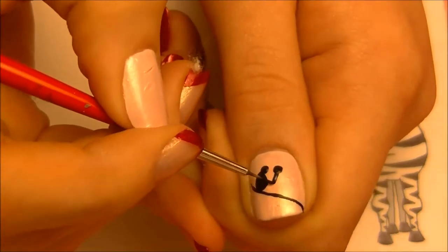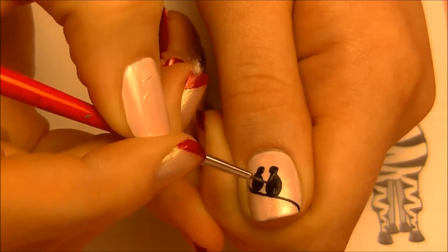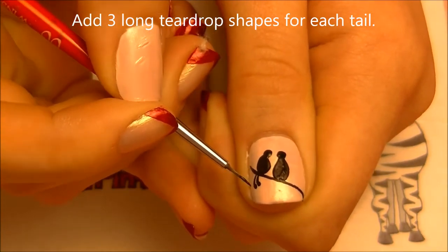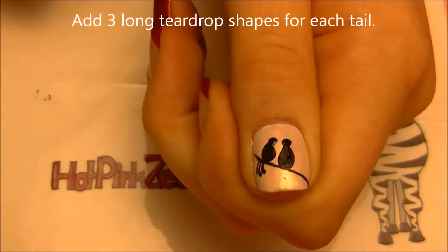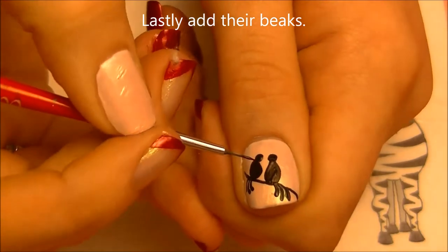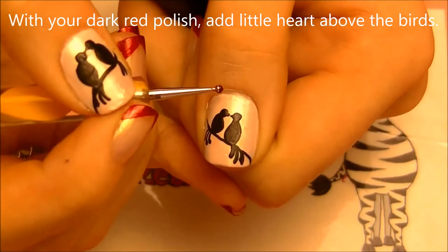Add an oval-shaped body below each head that rests on top of the line we painted before. For their tails, do three teardrop shapes — get a bead of paint on the bottom of your brush and pull it up towards their tail. Then add their beaks.